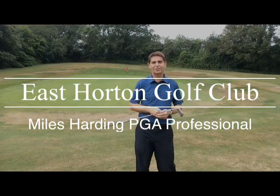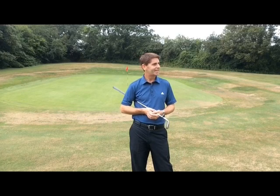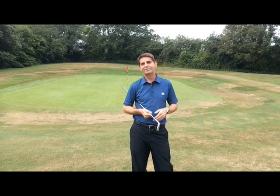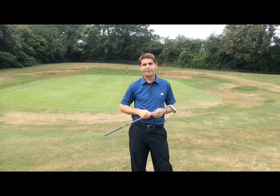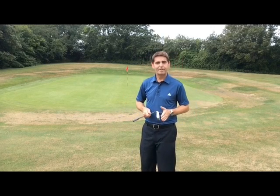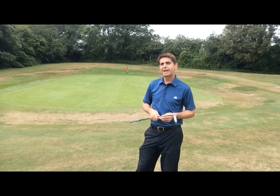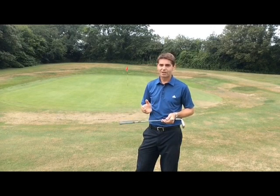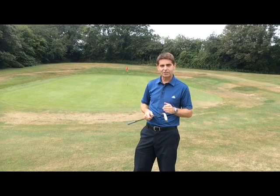Hi there, Myles here, Head Professional at East Haughton. This week's video is a little bit more sensible than last week's, and at least if I get this right it will save you a few shots. I just wanted to do a little thing on chipping because I hadn't done it yet. It's going to be very basic — the do's and don'ts really. I could probably do an hour on chipping covering chip and runs, flop shots, using the right club, and ways of getting more check and spin, but I'm just going to give you the basic do's and don'ts.